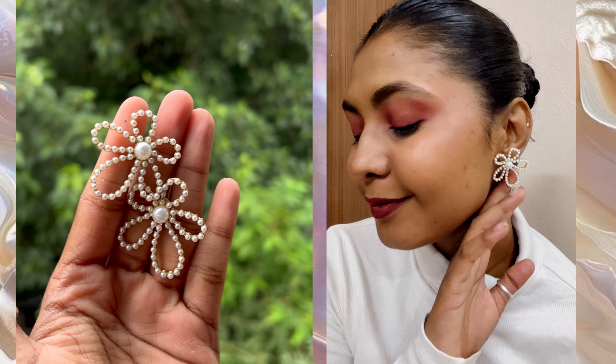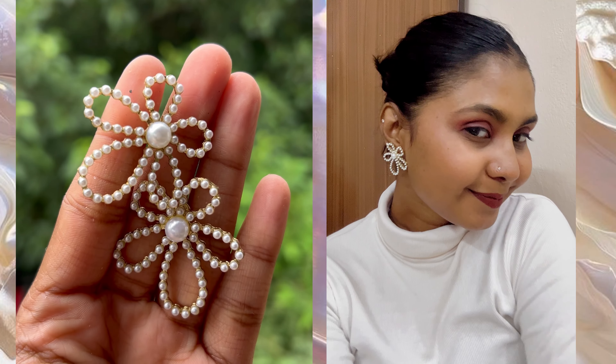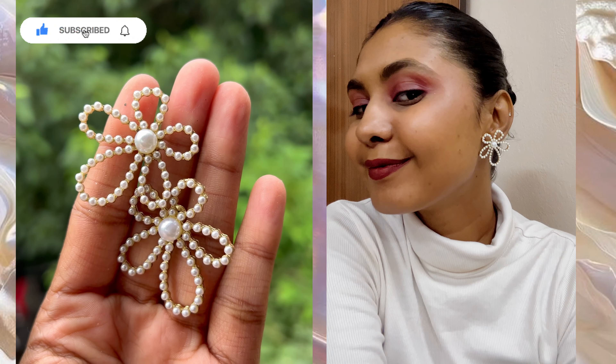Honestly I'm so happy with all the pieces I got from Misho. This one is very beautiful and I love the fact that as much as I ordered them, they will go with everyone and they are really pretty. This is how the earring looks — the best part is these are small and lightweight and they can go with Indian as well as Western wear. I just love anything pearl so the pearl detailing I'm actually loving so much. That's why I'm going to give this a good 10 out of 10.